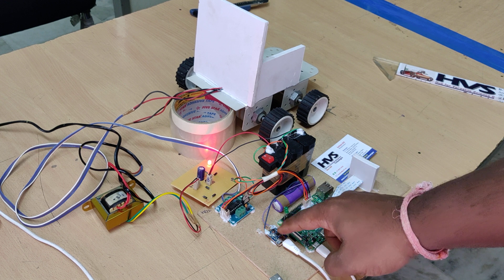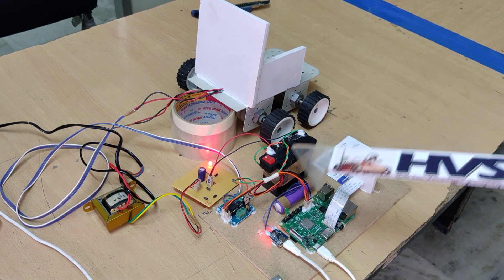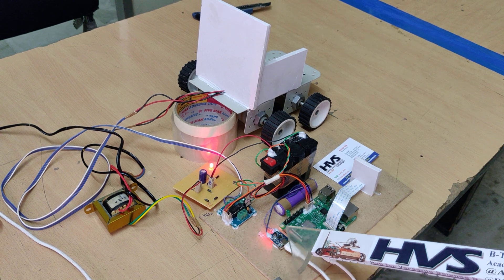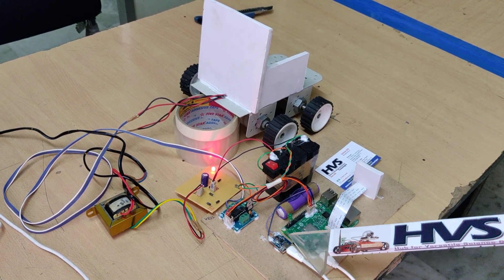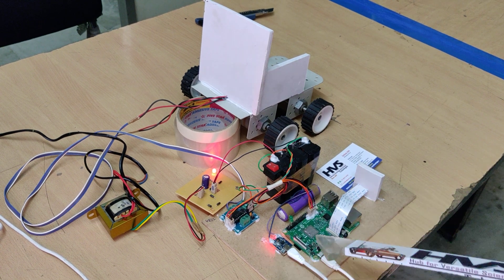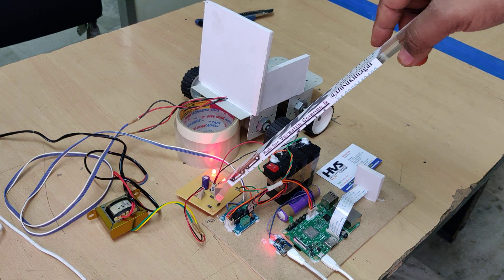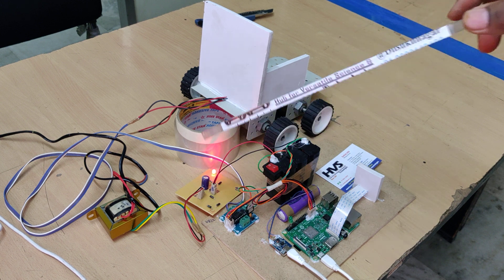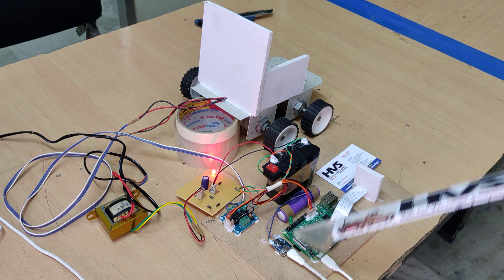Whenever the light is blinking, it indicates the battery is charging. Once the blinking stops and the light stays on continuously, the battery is fully charged and you can remove the charger.